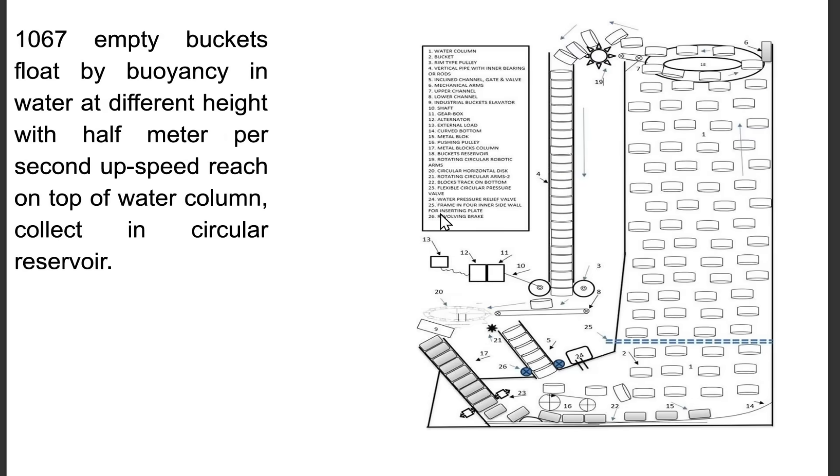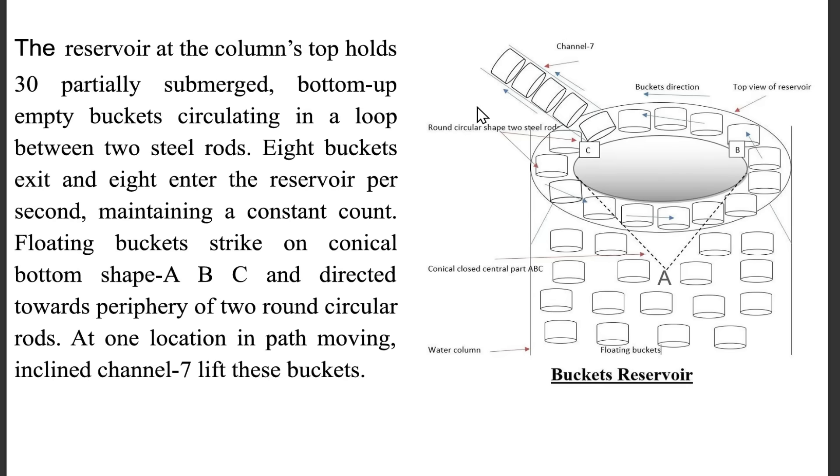1,067 empty buckets float by buoyancy in water at different heights with half meter per second upward speed, reach the top of the water column, and collect in a circular reservoir. The reservoir at the column's top holds 30 partially submerged, bottom-up empty buckets circulating in a loop between two steel rods. 8 buckets exit and 8 enter the reservoir per second, maintaining a constant count.